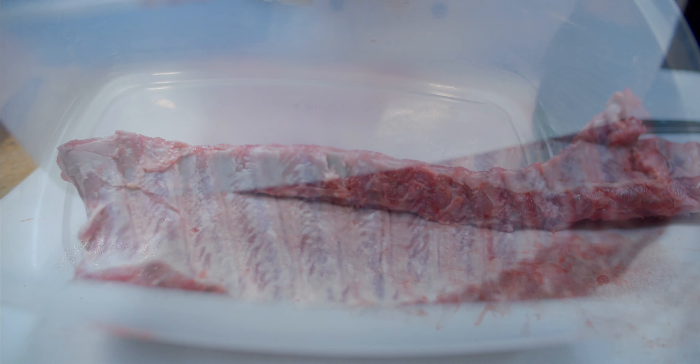Whether you're using the 3-2-1 method for St. Louis spare ribs or the 2-2-1 method like we are here for baby back ribs, the middle number — two hours wrapped — is always this step. Don't skip it, or you're not making barbecue. I don't know what you'd be making.